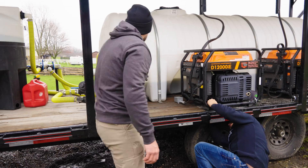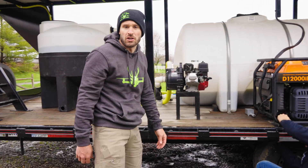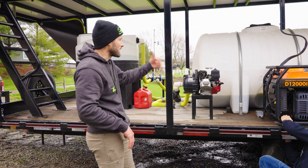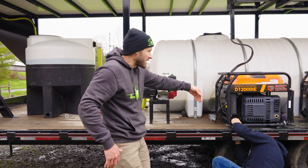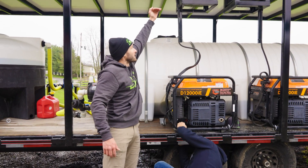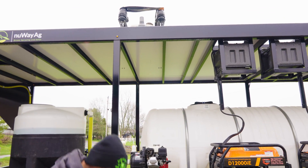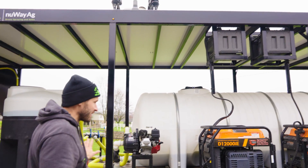This cord here will take power up top so we can charge our RC controllers — that way you never run out of power. Obviously these generators right here go up to the charge station. That's sunken into the flight deck up top, so you just squat down and lift the battery. Super easy.